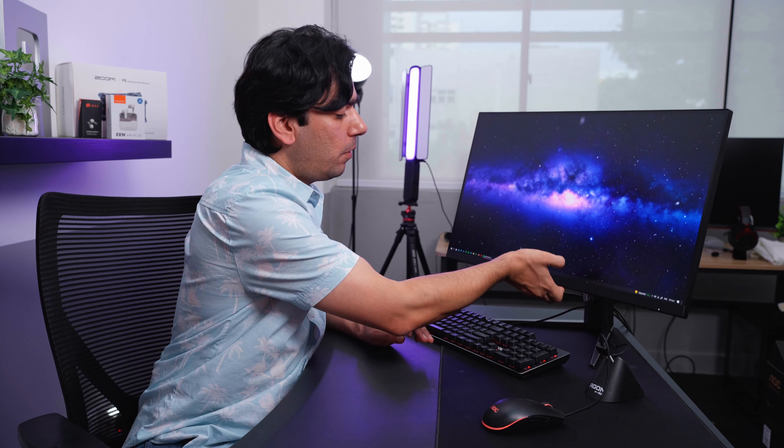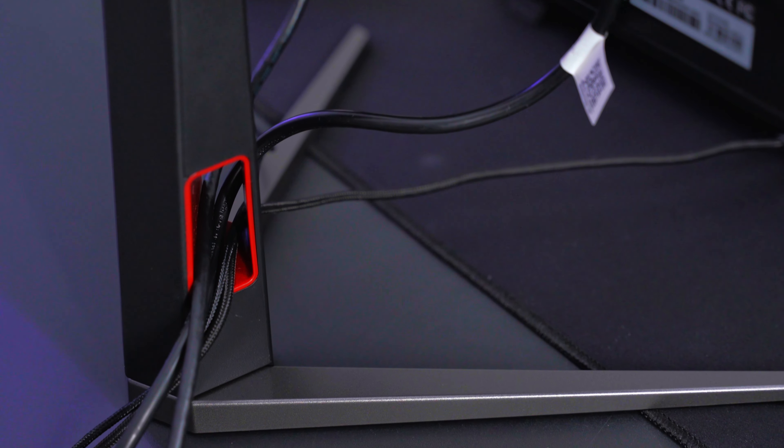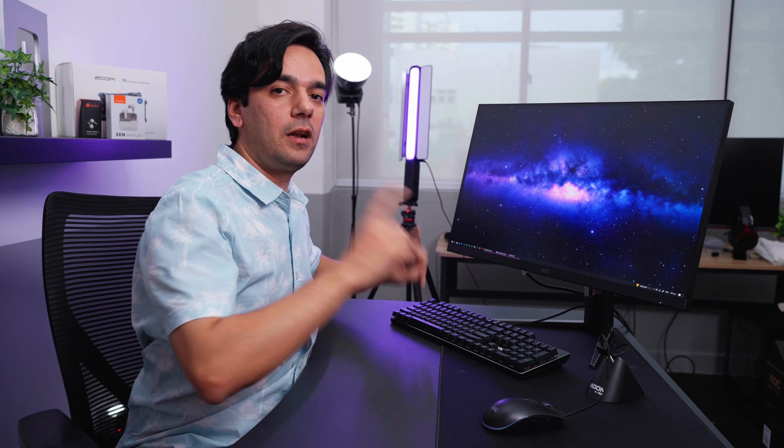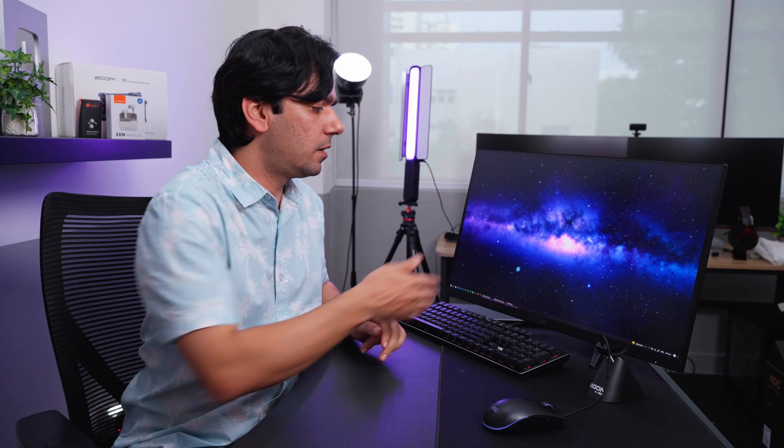It's all set up and it looks amazing and so clean, because there is a small hole in the arm where all the cables go through — it looks very clean, which I really like. At the back it also keeps your cable management very nice. And see how easy it is to go up and down.